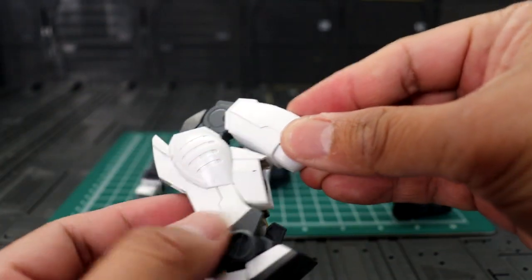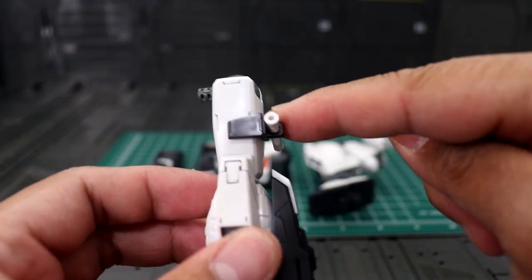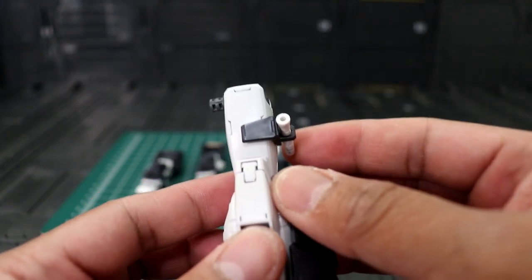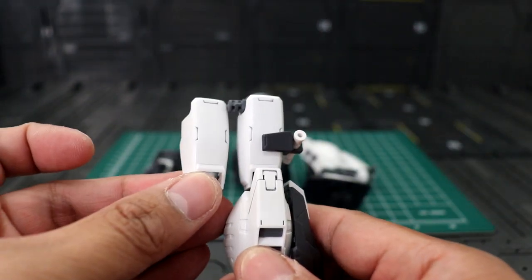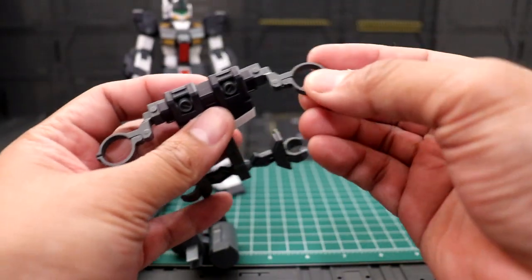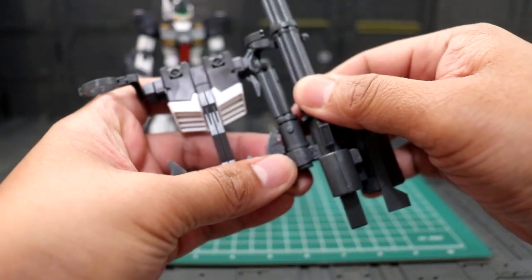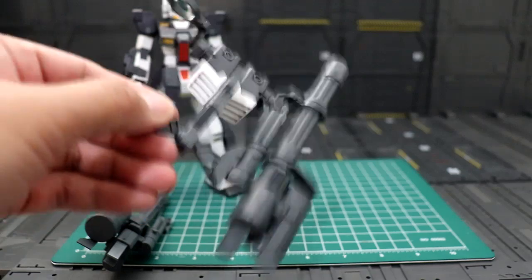The bend is nice until you hit the thruster. On the left arm you have the option to use a different leg attachment, so you can pull this effect when you put the beam saber on the side. Or optionally you can use a flat one. You also have the option to store the guns on the backpack — just open this circle thing, line them up, this one goes here. The trick is you go like this, line them up, then close it so they don't move around, which is nice.